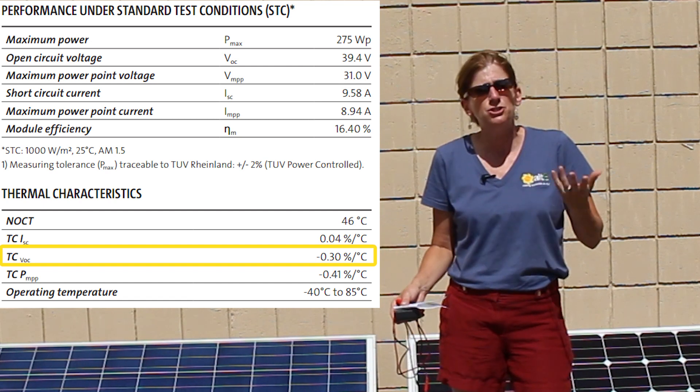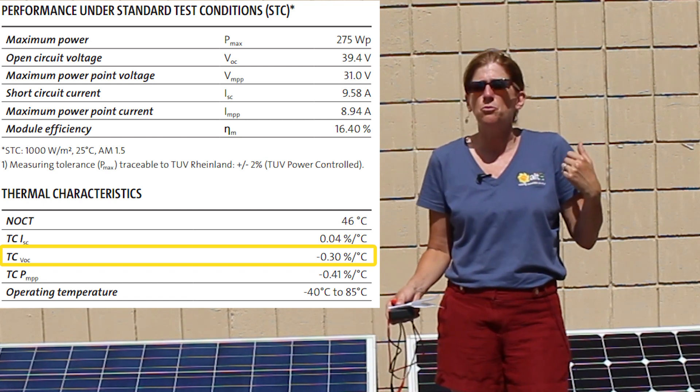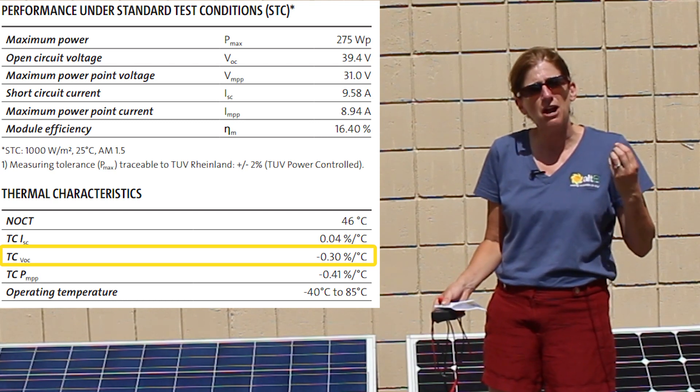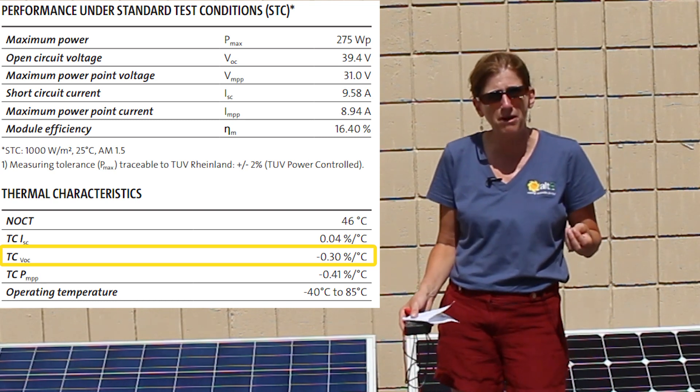The problem is, as you might have seen in another video we did, with heat — when it gets hot out — the voltage output of solar panels drops pretty dramatically.